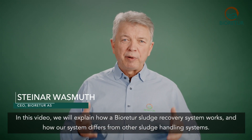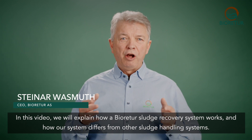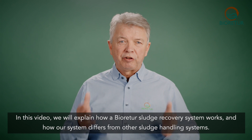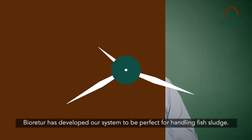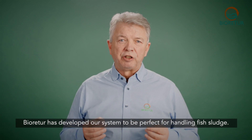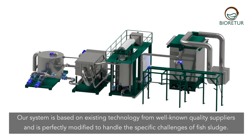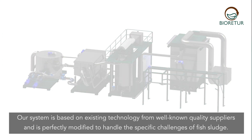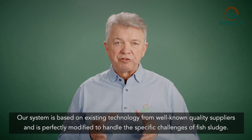In this video we will explain how a BioRetur sludge recovery system works and how our system differs from other sludge handling systems. BioRetur has developed our system to be perfect for handling fish sludge. Our system is based on existing technology from well-known quality suppliers and is perfectly modified to handle the specific challenge of fish sludge.